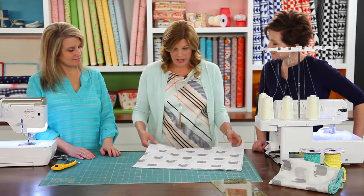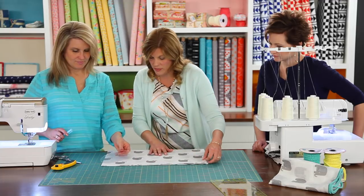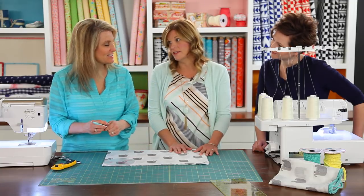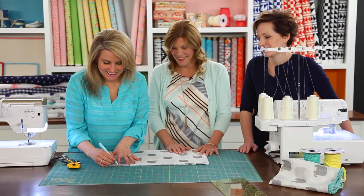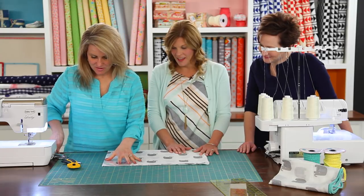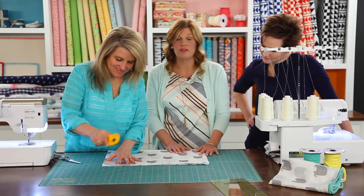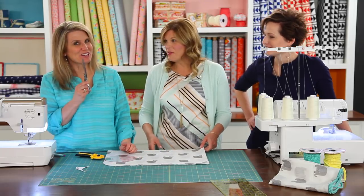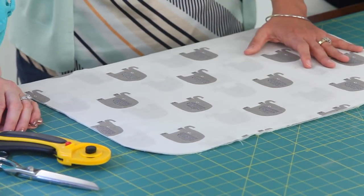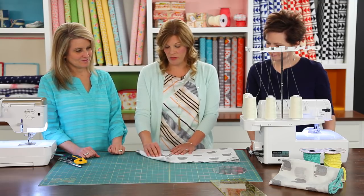Now that we've got our square, I really like that rounded corner look for baby blankets. Do you want to round our corners? I'll usually mark it first. If I'm lazy, sometimes I just take my rotary cutter and go for it. But we'll mark it this time. If you're comfortable with the rotary cutter you can use that; if not, you can use scissors — whatever you're most comfortable with. And look at that great round corner! So now we have all four corners rounded in one fell swoop.